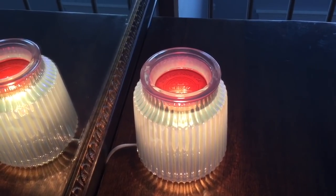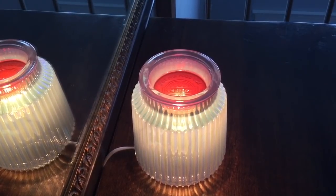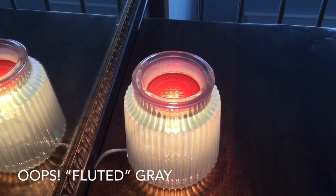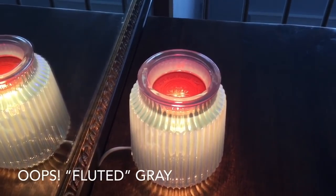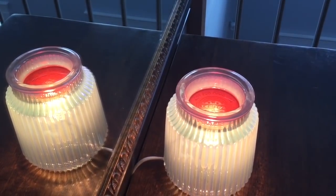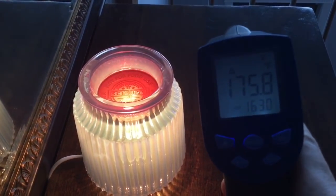Here is one of my absolutely favorite warmers — it is the Vintage Grey Warmer. It gives off a lot of light, great for nighttime use. It is located at the top of my stairs and you can really see well with it. Its temperature is measuring 175.8.